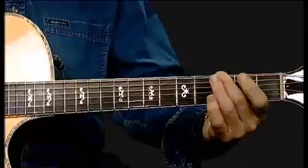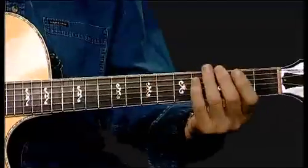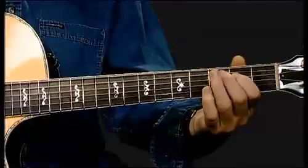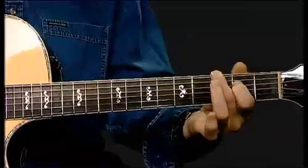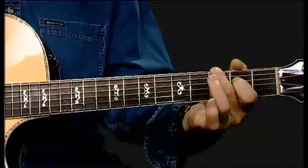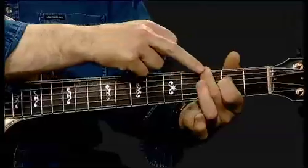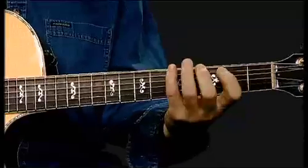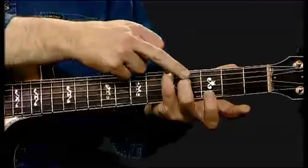For sixth intervals, I'll show you a means by which you'll speed up how you learn these. Instead of counting one, two, three, four, five, six — there's our first sixth interval. Look how similar it was to the third interval; it's just over one string. Now I'm going to call this an angle. Have a look at this angle. The next sixth interval is exactly the same angle, only it's fingers four and three — again, the same shape.